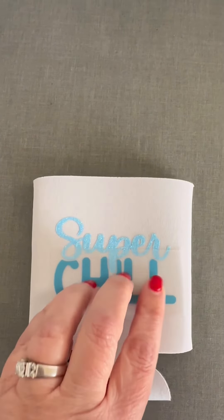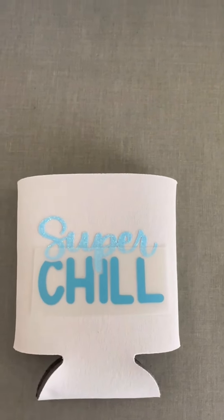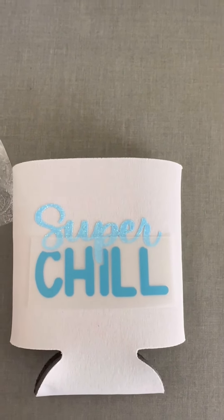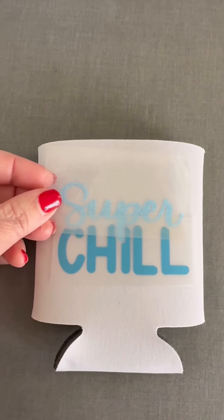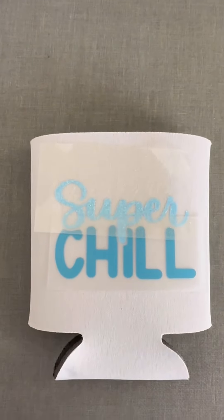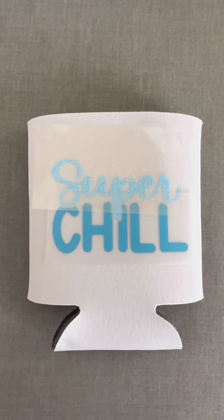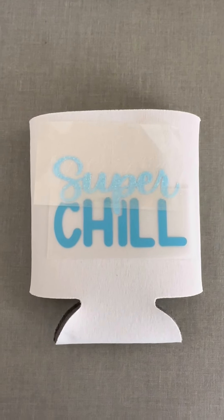Now beware — do not iron directly on it like this, because you still have your glitter vinyl showing and if you put your iron right on there it's just going to pull off the koozie and then stick to your iron. So we're going to cover it up with its own plastic cover sheet and then we are going to heat press this for just about 10–15 seconds and check out the puffed up vinyl on this design.